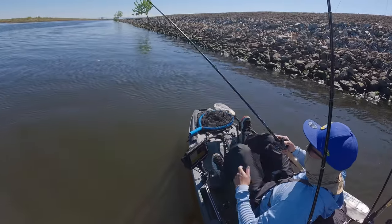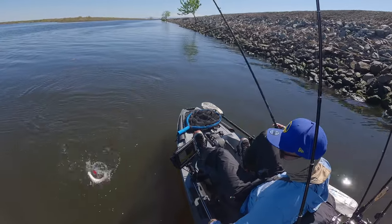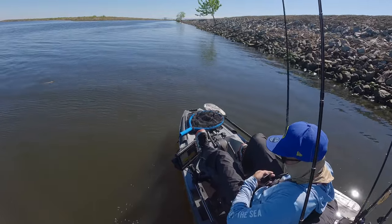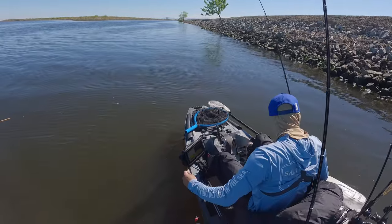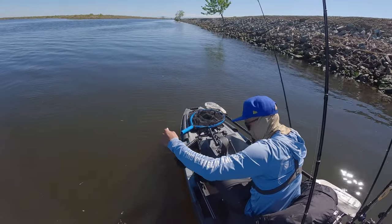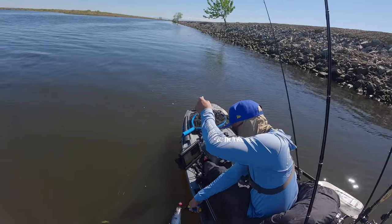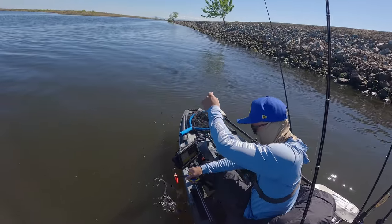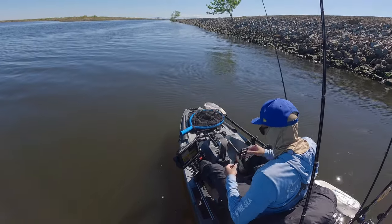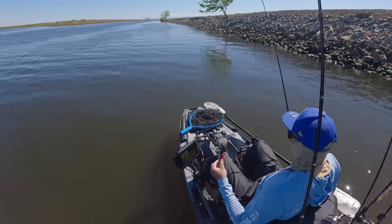There goes another one — is this another striper? Striper city today y'all! Stripers are loving this little crankbait. Safe to say we know what they're eating.